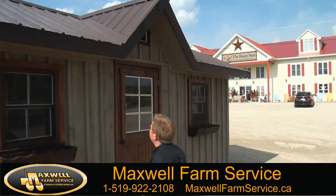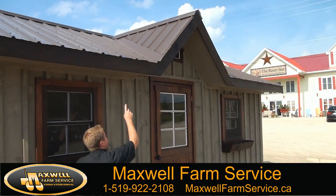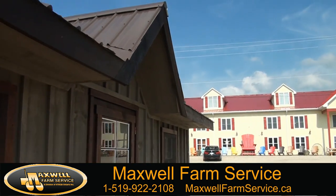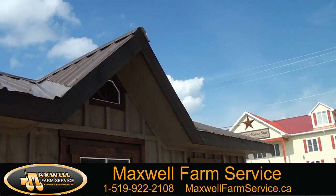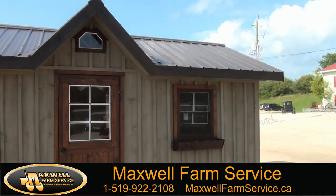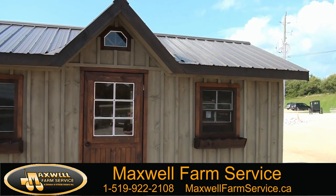This particular shed has extra overhang, a top window at the very top of it for extra light. It has a steel roof which is standard on all our sheds. If you want to add shingles, it is an option.